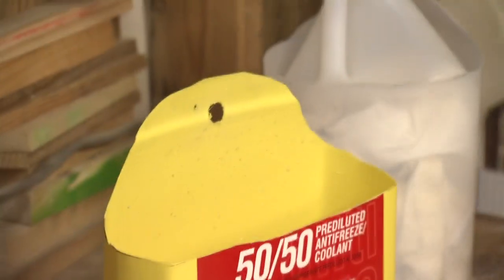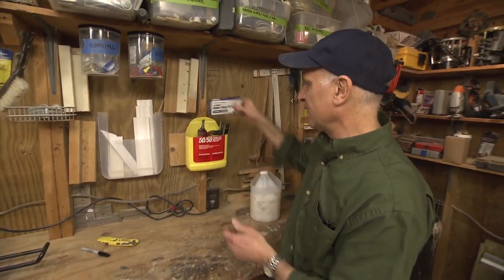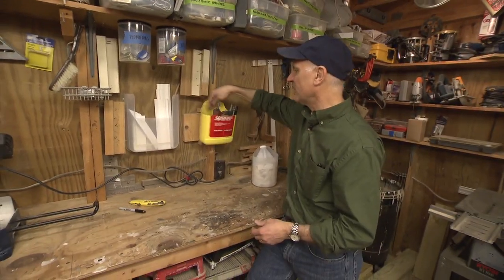Here I'm going to put it right above the workbench and I'm going to use it for storing my brad nailer and a box of brads. You see there's plenty of room for other brads, so they're always right here so I don't have to go searching for them.